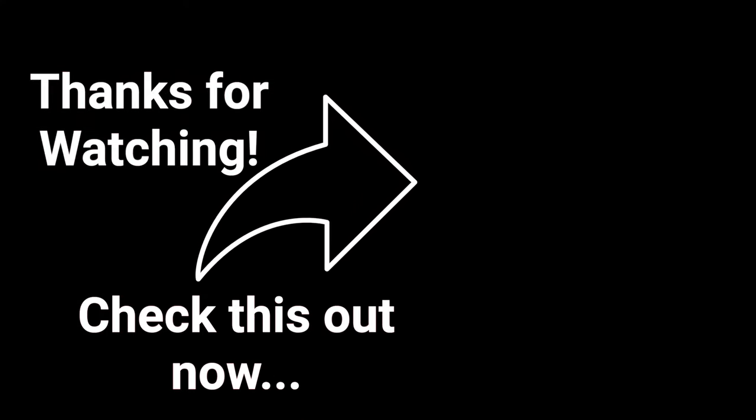So that's it for this one. Thanks so much for watching. I'll see you guys on the next one.